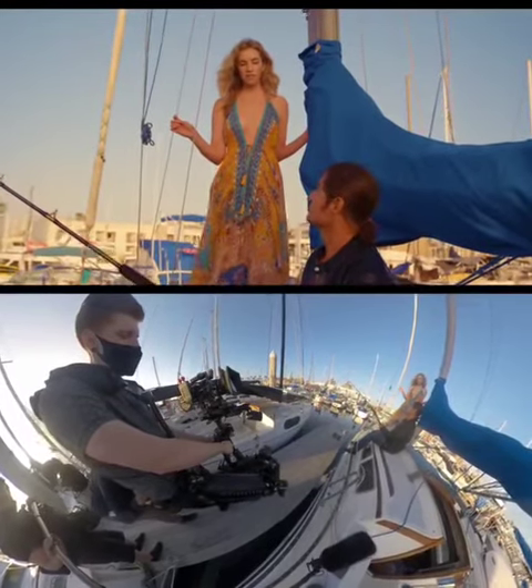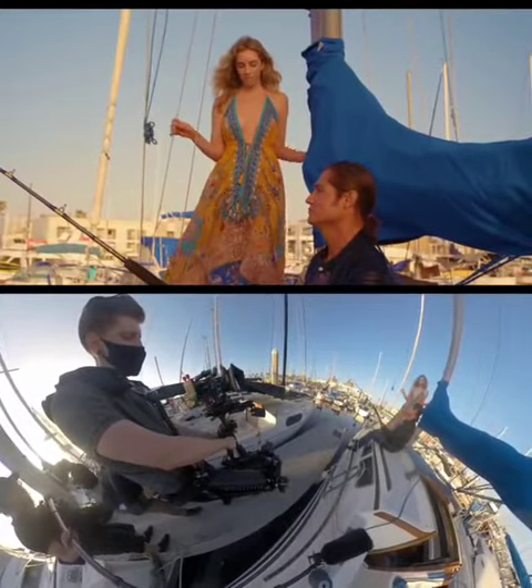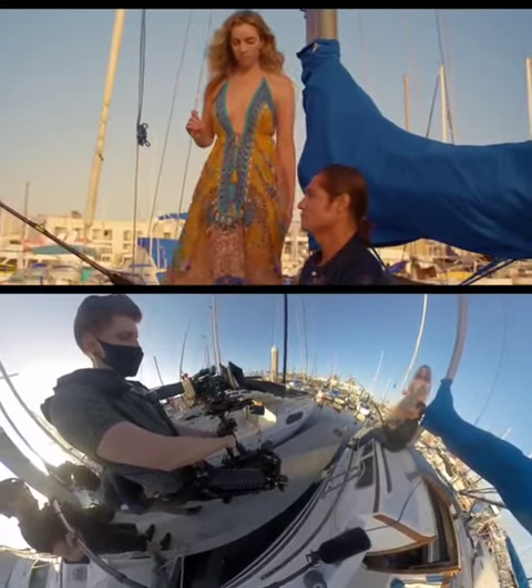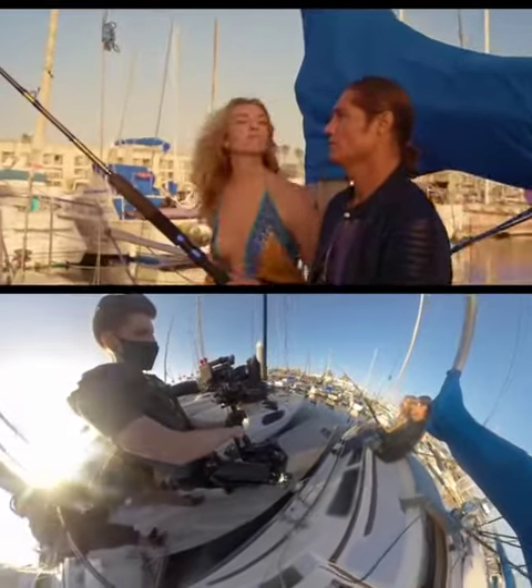I hold for her line — "Sure, fish aren't biting anyway." As she sits I boom down to their eyeline and push in for their intimate moment and hold until they finish their lines.